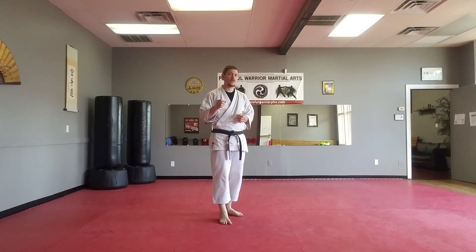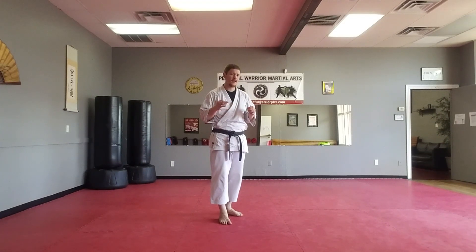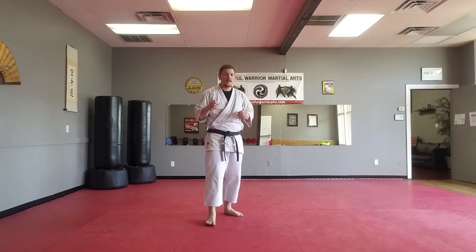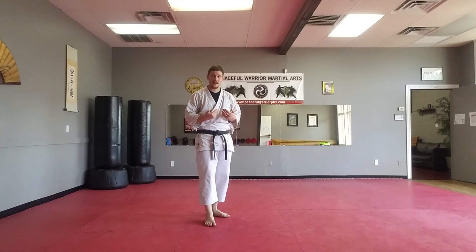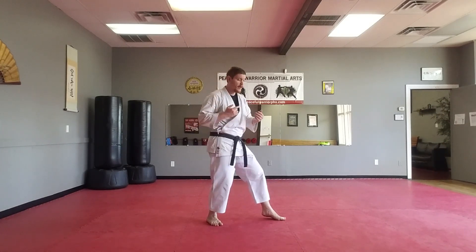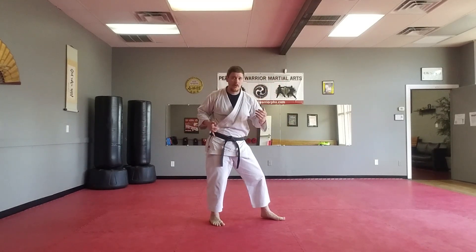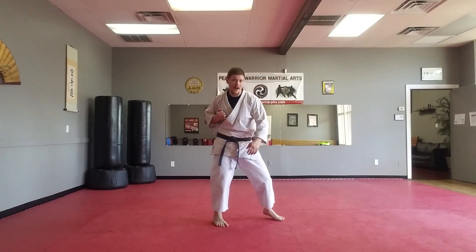Today we're going to go over something that appears in some kata that makes up for that degradation in power a little bit without bringing that heel up so that we lose our balance. Not all styles do this, but when we perform certain techniques in our kata we slide forward. The reason we do that is because we are driving off of this back leg, turning our hip, and instead of turning up onto the ball of our foot to gain power, we're keeping this foot on the ground but letting it push our entire body forward.